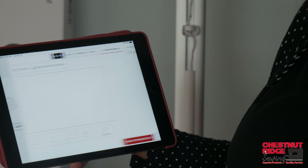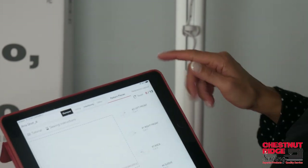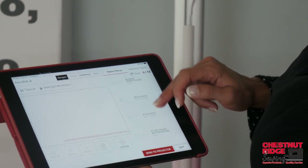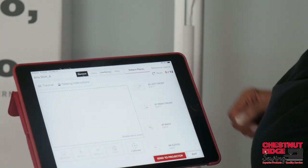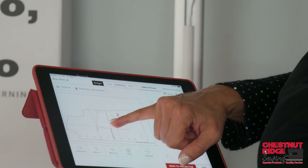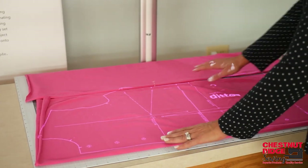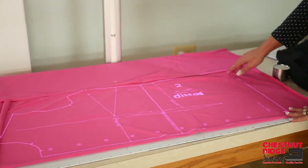Now we're going to the workspace. I've already added my fit profile to this, and what it will do is project down this pattern. We have a number of pieces here: a left front, a right front, a back, a sleeve, a collar, a placket for the front, the flounce for the sleeves, and a button facing. I'm going to select the piece I want and move it right into my workspace. I don't necessarily need it on the fold, so I'll move it up a little bit and send that image directly to my projector. Now it's projected right here on the fabric, and I would adjust my fabric to make sure everything's lined up the way I wanted it.